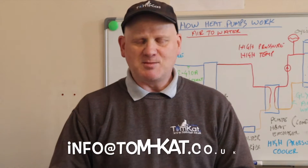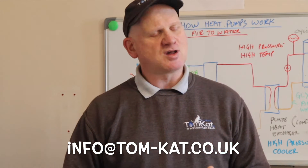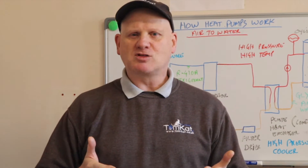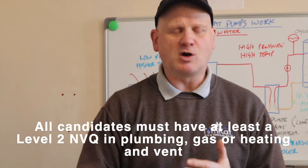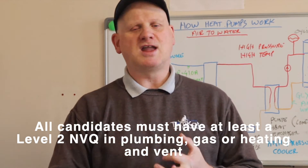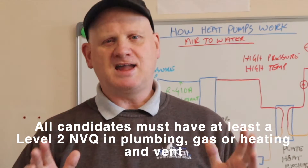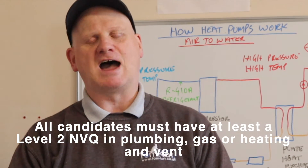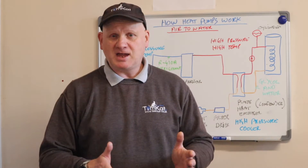drop us an email at info@tom-cat.co.uk and Catherine will get back to you and tell you what your next steps are. You are only allowed to come and do this course if you are a qualified plumber, a gas engineer, or a heating and ventilation engineer — that is the stipulation to be able to get onto this course and do it for absolutely free.